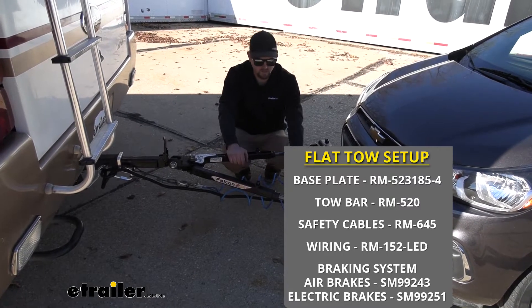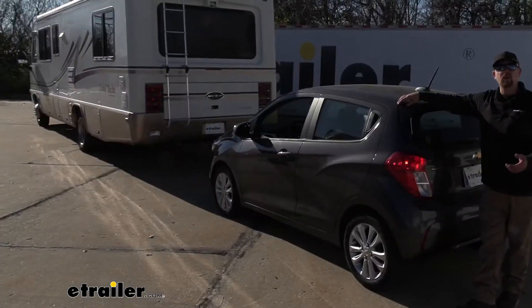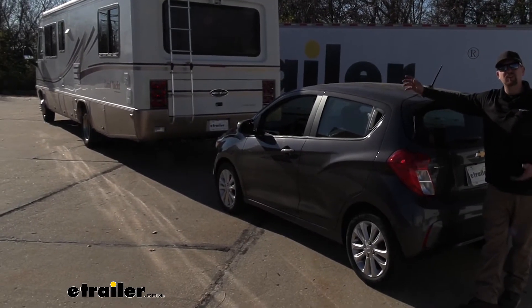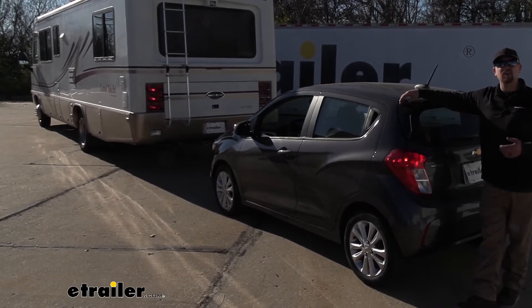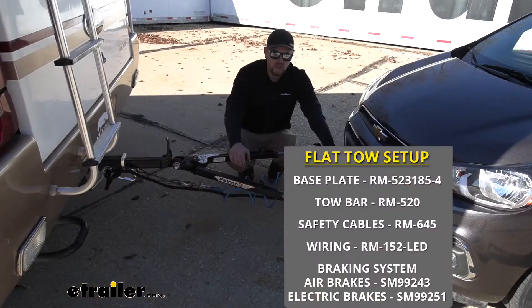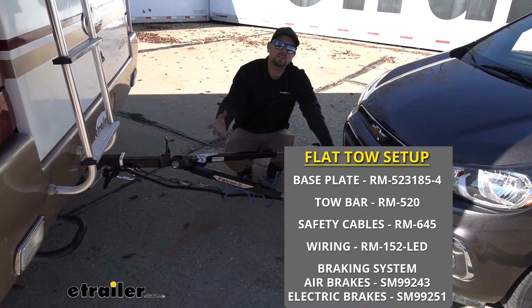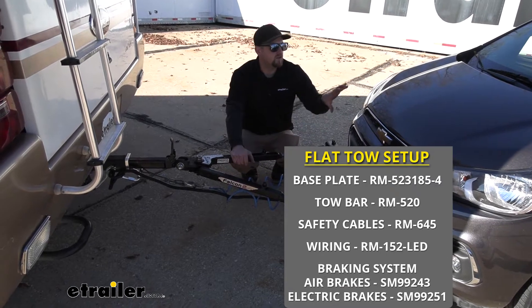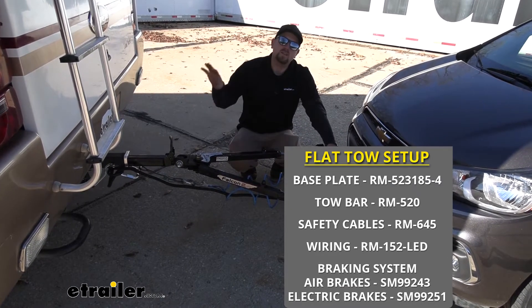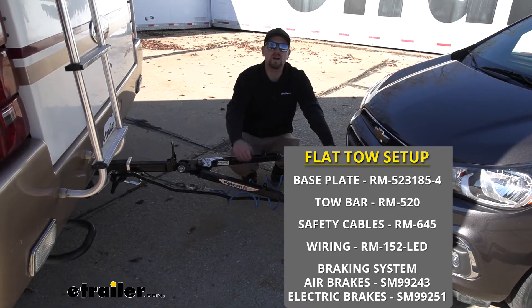The fourth main component is going to be tow bar wiring, and the wiring is going to transfer the lighting functions from the back of your motorhome to the back of your Chevy, keeping you safe and legal. And last but not least, the fifth main component is going to be a braking system, and that braking system is going to apply the brakes in your Spark whenever you hit the brakes in your motorhome, helping bring you to a more safe and predictable stop.